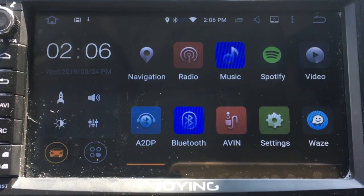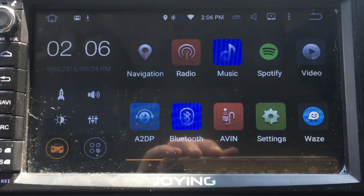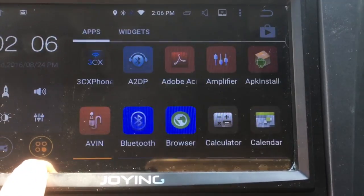We're in the Honda Civic and we're going to be showing the VAST anti-theft app. So we need to go to the Play Store.